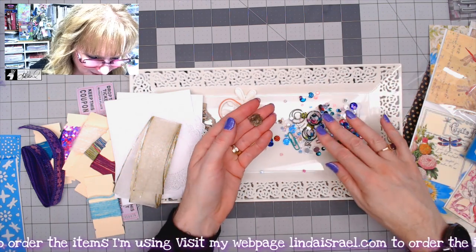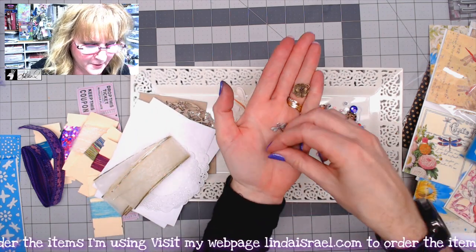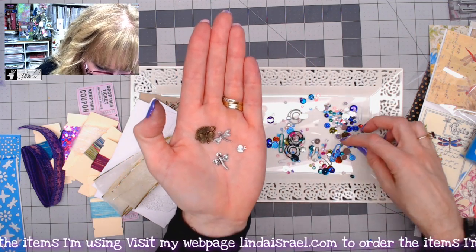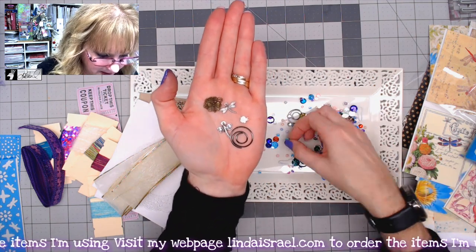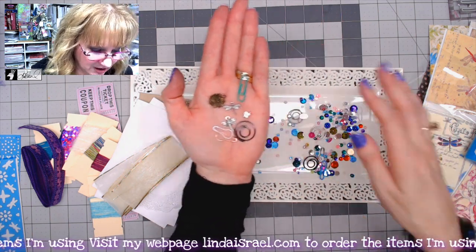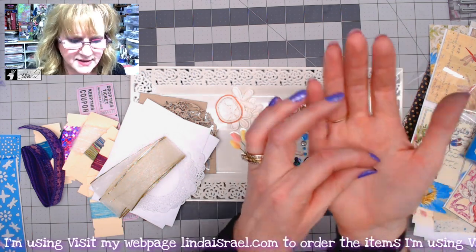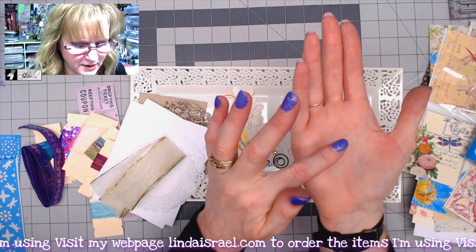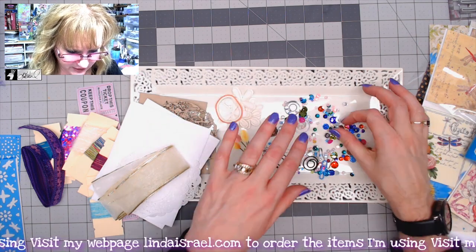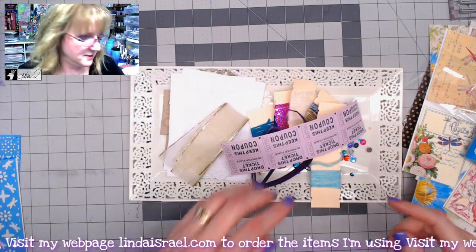You'll also get some charms — they'll be random, but there are some dragonfly charms included. I found a little bling rhinestone piece as well. There are round paper clips, regular coated paper clips, and different colors of bulb pins. You'll also get a selection of seed beads — either size six or eight — that fit on the bulb pins, plus some sequins and different colors of rhinestones.